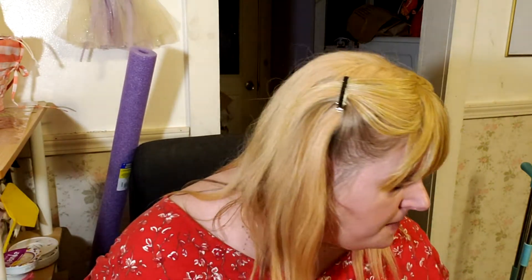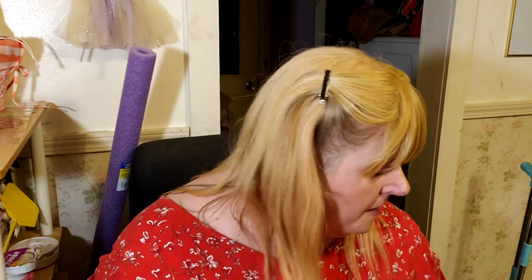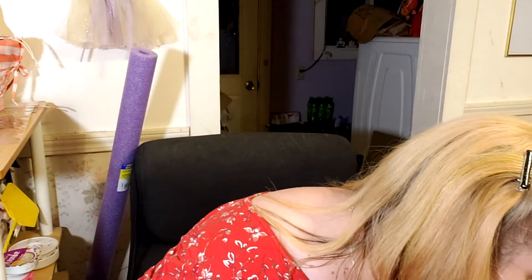Hi everybody, it's me again. Welcome back to my channel. For those of you who don't know, I'm Tina. We are here to do another Dollar General and Dollar Tree haul. Now this is a mini haul — I didn't buy much. I actually went there to look to see if they had any Halloween stuff out, and they did. I'll show you what I bought at Dollar General first.